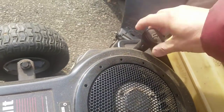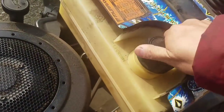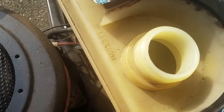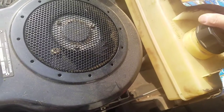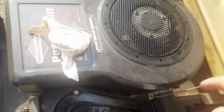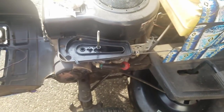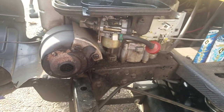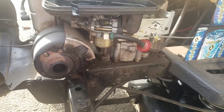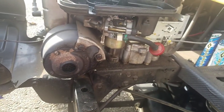I remember filling the fuel tank to at least halfway and it's empty now, so all this gas has gone into the crankcase. I'm actually sort of happy because this is an easy fix — easy in mechanic terms. I'm going to take the carburetor off and clean it.